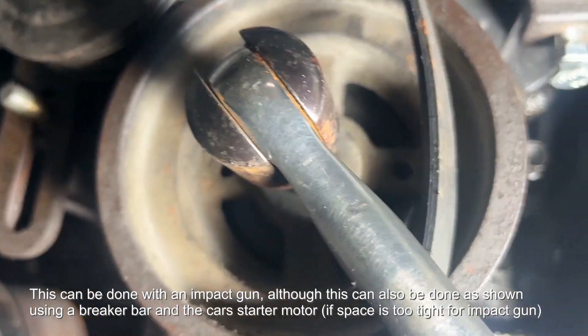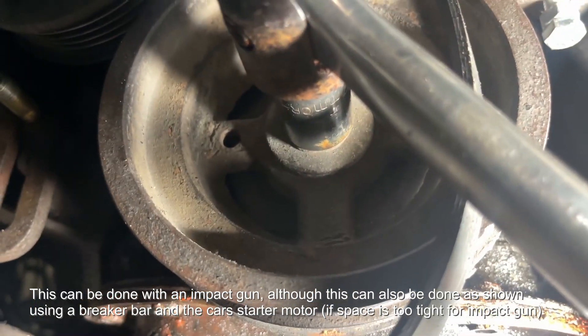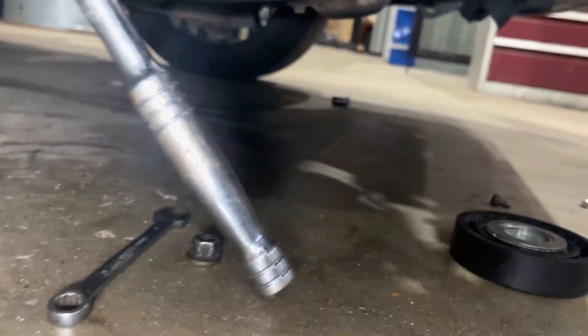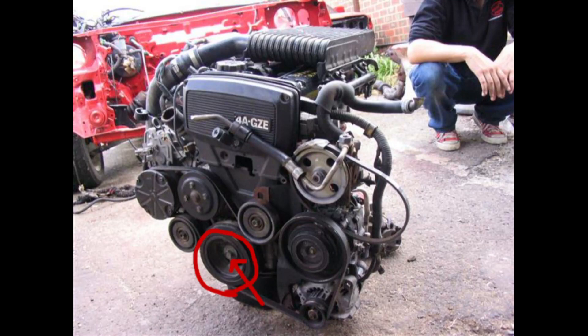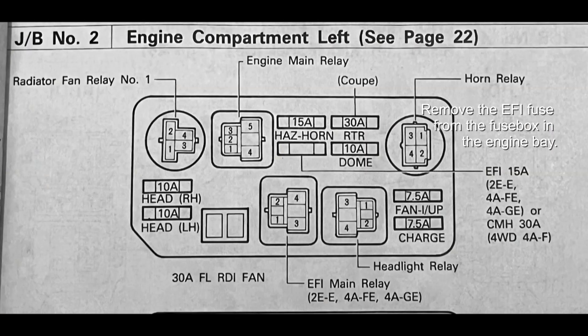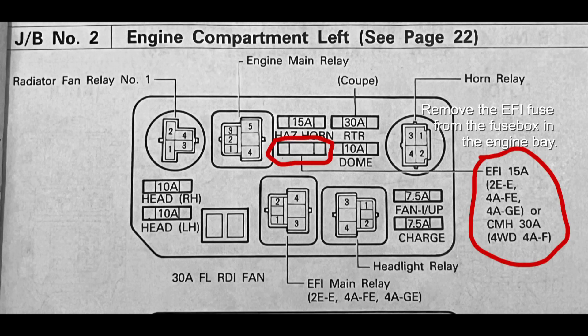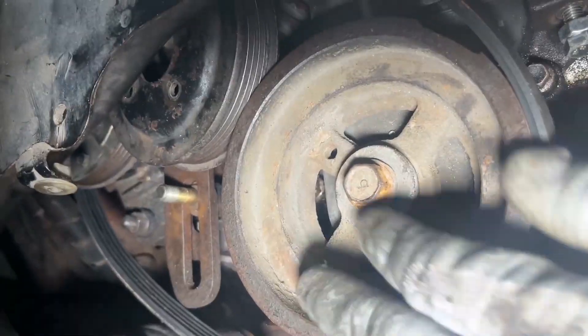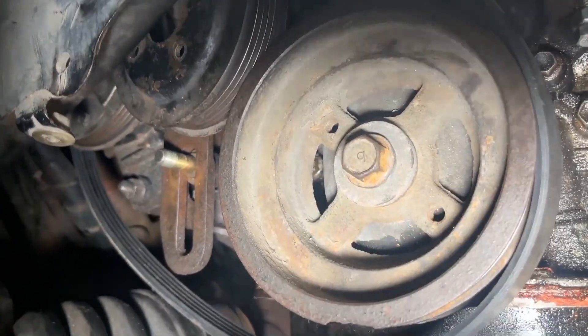Once you've removed the water pump pulley you can now go about loosening the crank bolt — 17mm. Ideally you want to use an impact, but if space is tight you can use a breaker bar wedged against the floor. You can also use the starter motor to loosen it. You've got to pull out the EFI fuse — that's the one in the engine bay — then use the starter motor to turn the engine and it will loosen the bolt as shown.